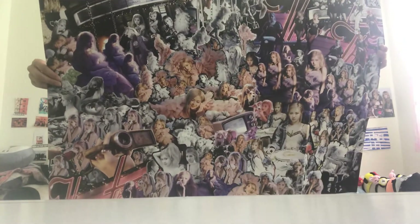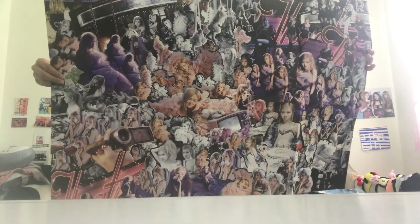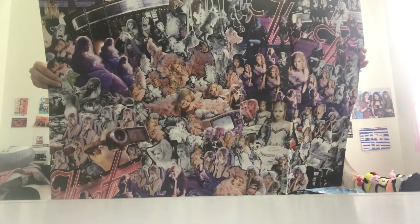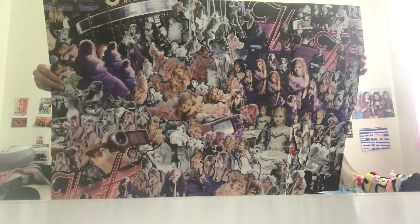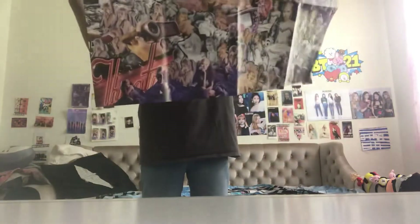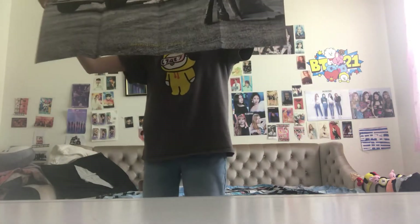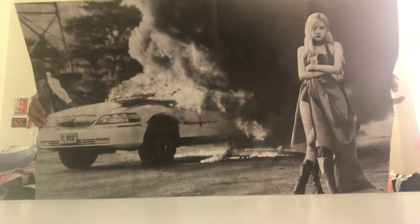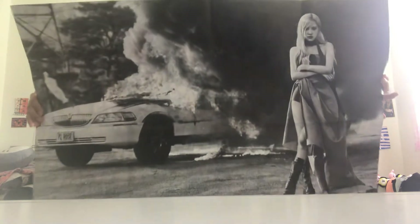Here's what it looks like — here's the front, there's two different sides. I'm gonna fall cause I'm currently standing on one of my mattresses and I really don't want to fall. I'm losing my balance. Here's the back. That is the poster, I really like it, it's really really cool.